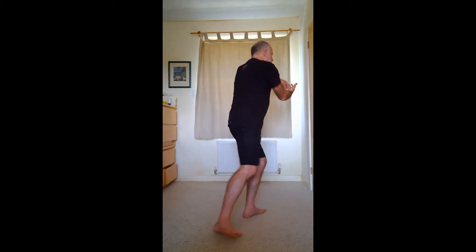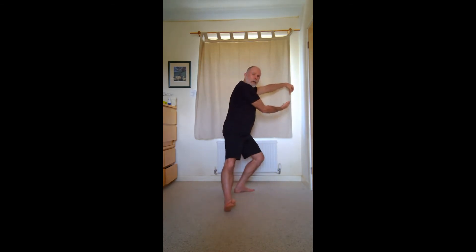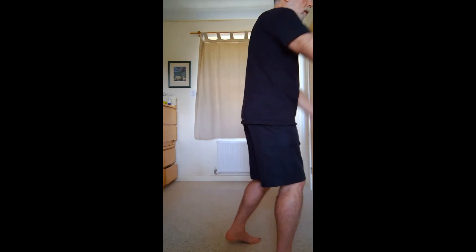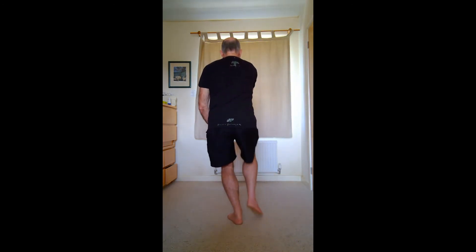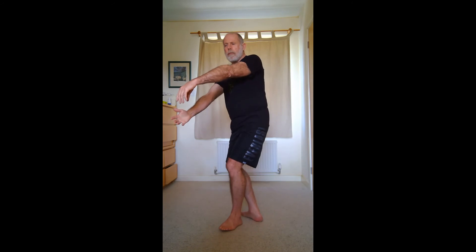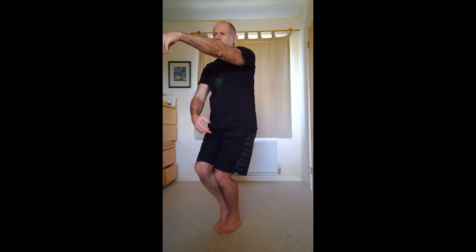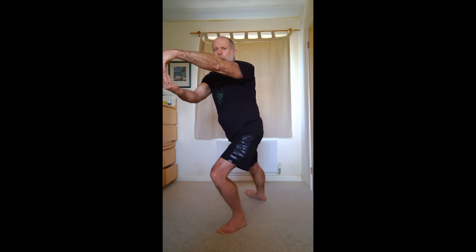When you step back, you step back just with the right heel. The weight comes into my left foot, so the weight is on the same leg as the cranesbill. The cranesbill is on the left hand and the weight is on the left leg. Then I'm going to step back with my right heel.